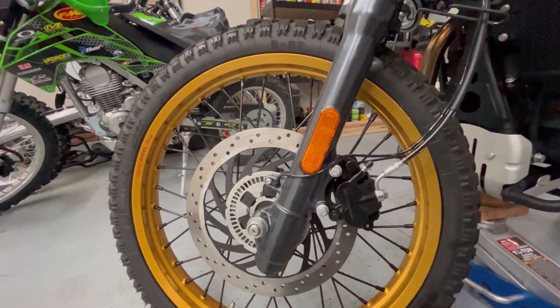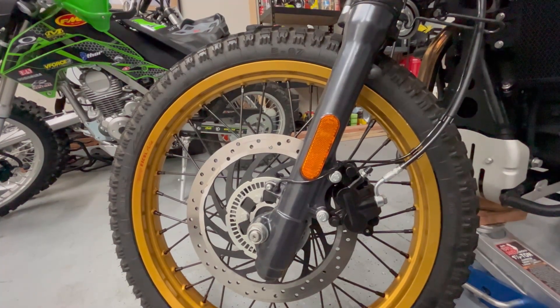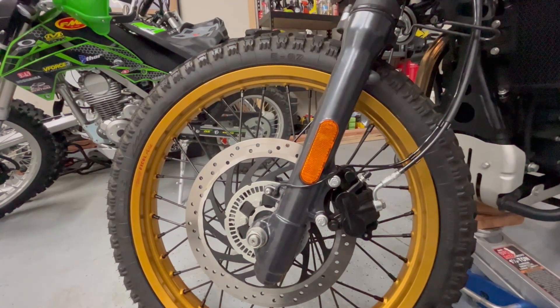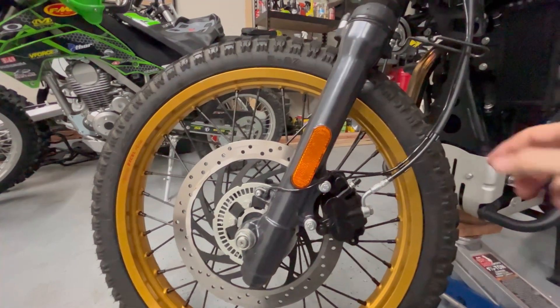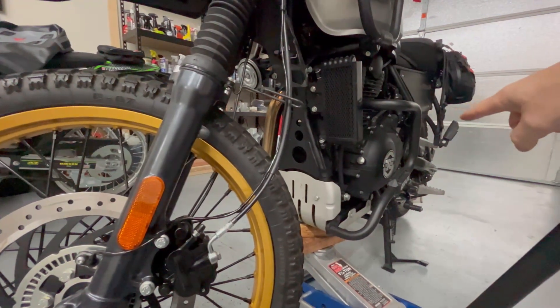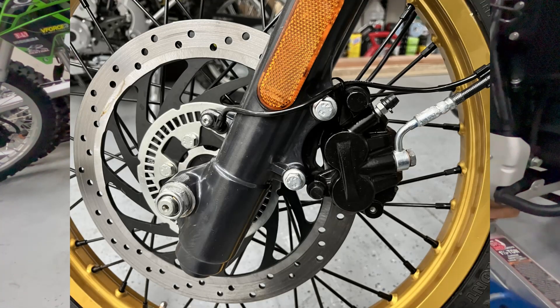That's kind of nice. I threw in a new set of brake pads because I had a spare set hanging on the wall. Put it back together. Me and my wife spent about 15 minutes bleeding the brake. These brake lines on the Royal Enfields go all the way up and back to the swing arm where the ABS controller is, so if you get air in there, you've got a little work to do.